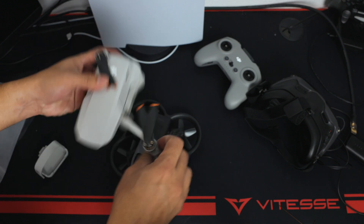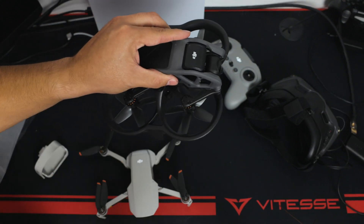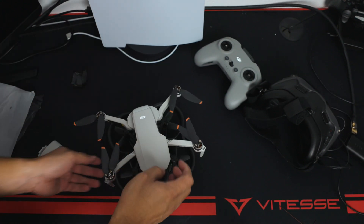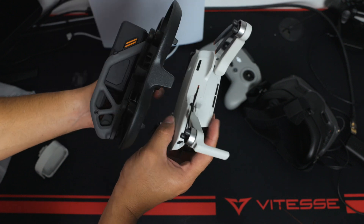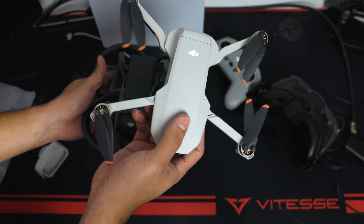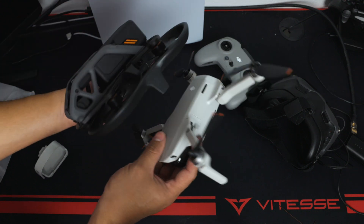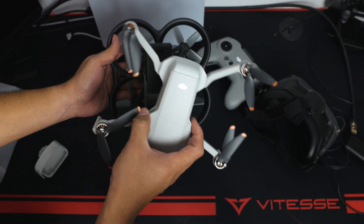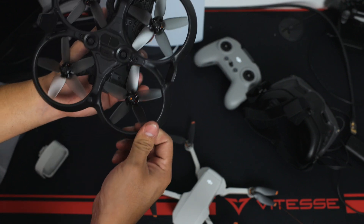The Avata is a lot easier to pack and carry than the original FPV — you can throw it in your backpack. Side by side, the Mini 2 is maybe a tiny bit bigger but not really. The Avata does weigh a little more because of that bigger battery, and the Mini 2 is designed to stay under 250 grams. The DJI Mini 3 might actually be a little larger than the Avata, but overall this is a really small and compact drone.